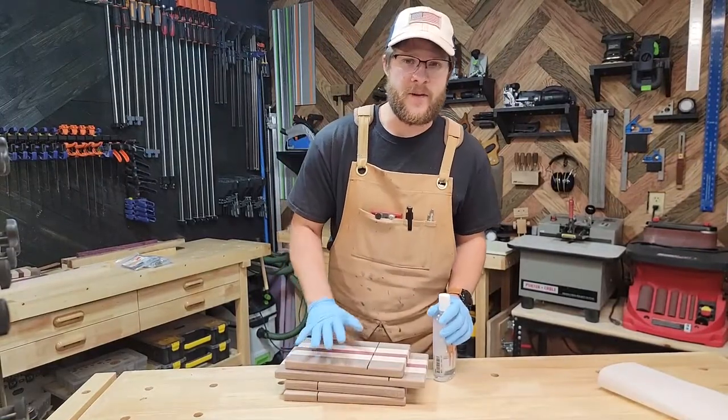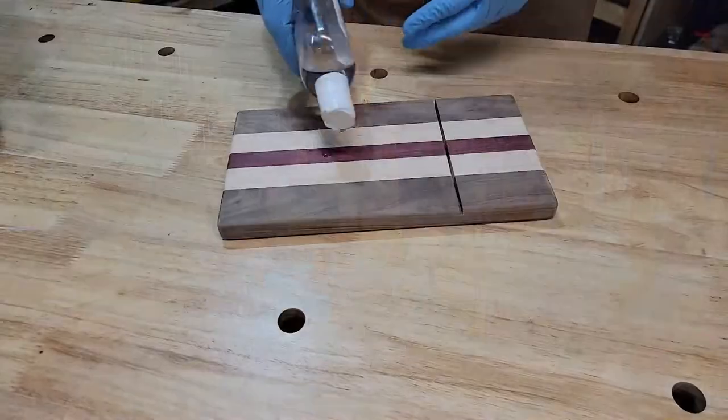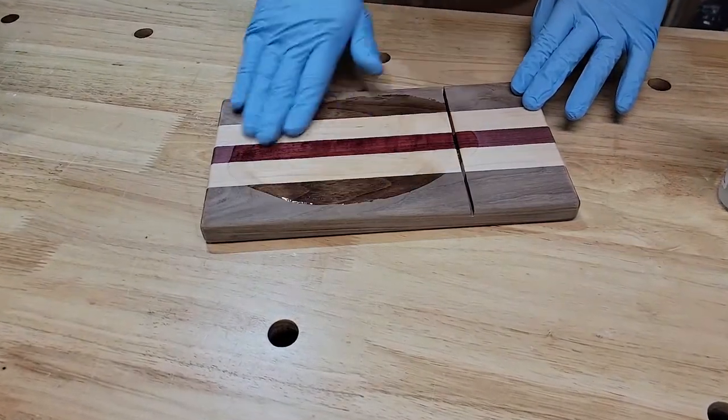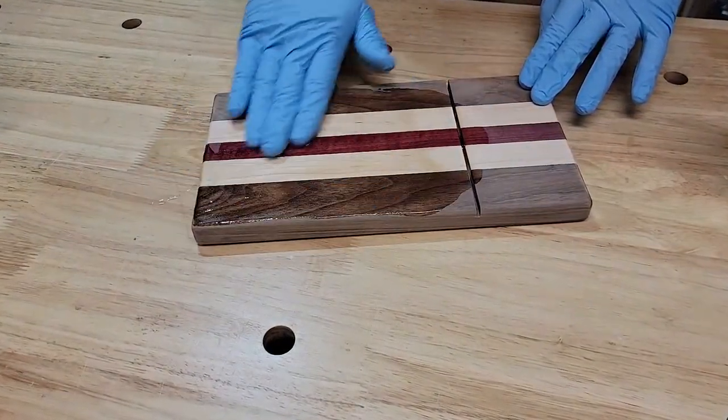Now that everything's sanded it's time to add some finish. For these cheese slicers I'm going to be using cutting board oil. You could just use mineral spirits or any kind of board butter — just whatever your preference is.